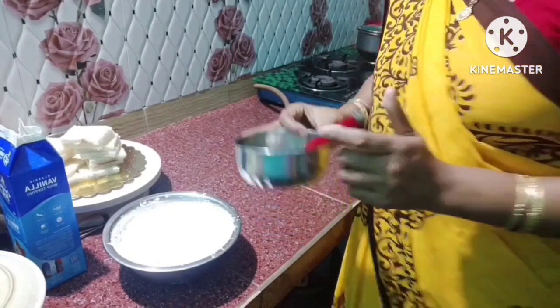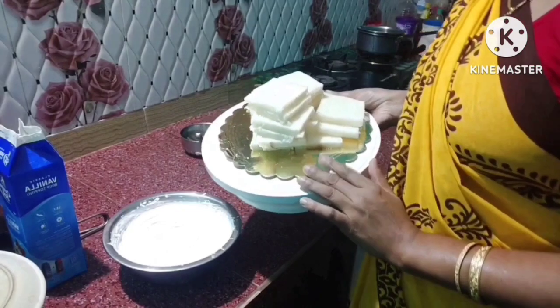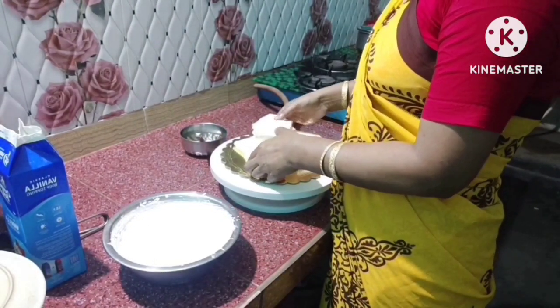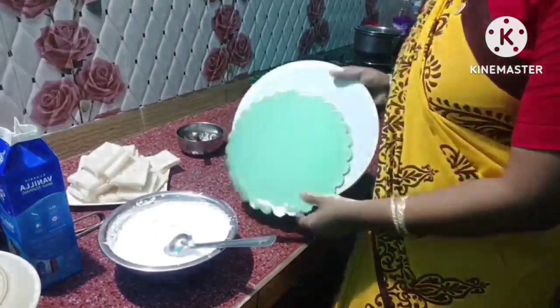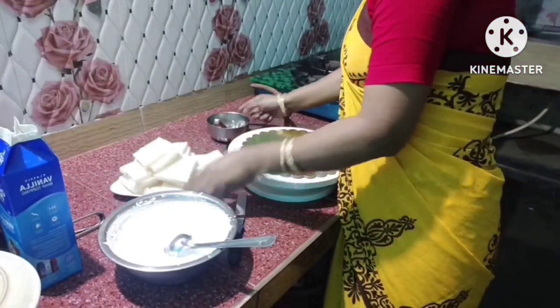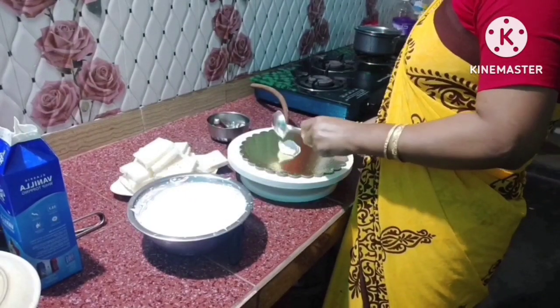I'll show you the next step. I will wash the bread and add cream on the outside of this bowl. I will wash the bread and try to make a cake board.